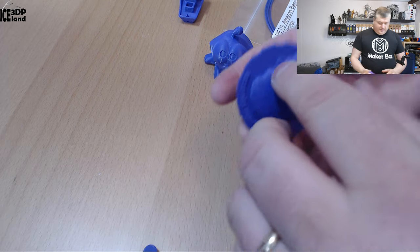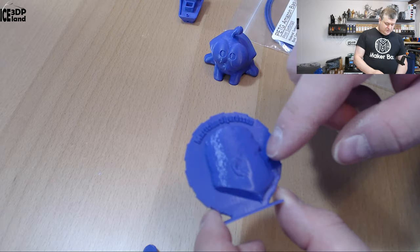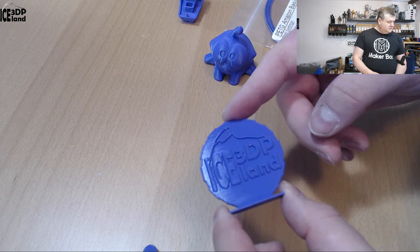And here's my Maker coin that came out excellent as well, no issues. The letters came out nice and it's very smooth and nice looking.